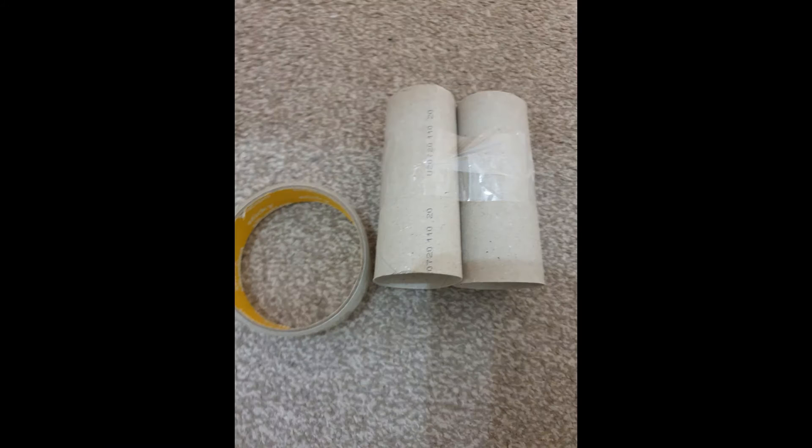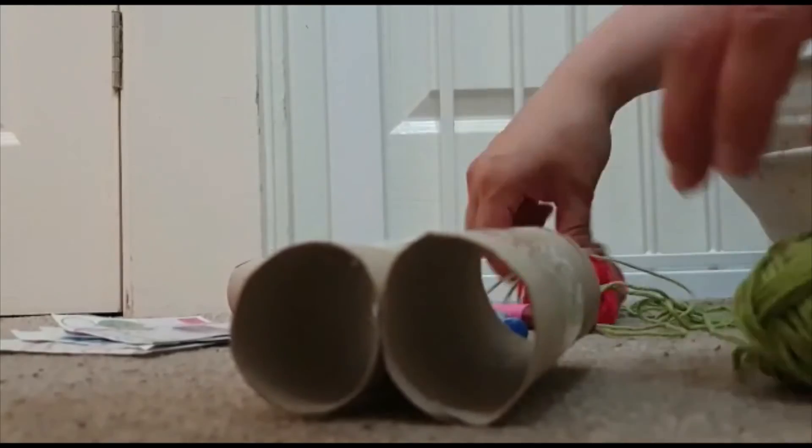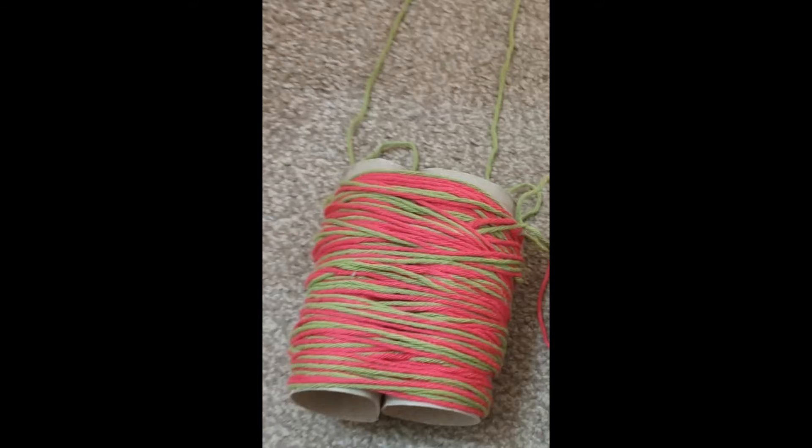So, first thing first, you need to sellotape the two toilet rolls together to make your binocular shape. Then, if you're decorating with string, you need to tie the string around the toilet roll, and you end up with this. Once you have tied the string all the way around, you need to get one piece of string and tie a knot in both sides to make you able to wear your binoculars around your neck.